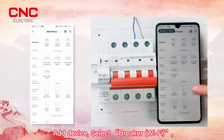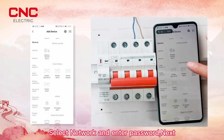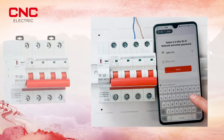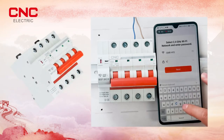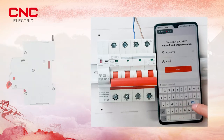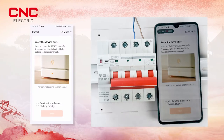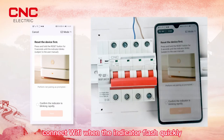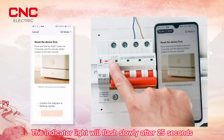In the app, select device, then select breaker Wi-Fi. Select your network and enter the password. Check that the product is at the compatible position and connect to Wi-Fi. When the indicator flashes quickly, it will then flash slowly.